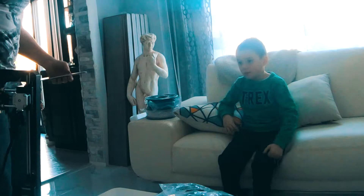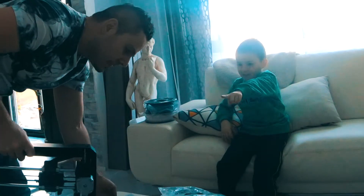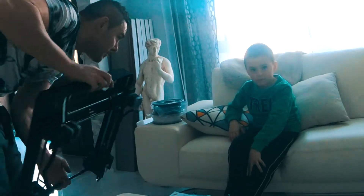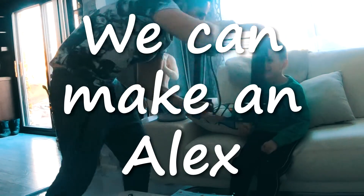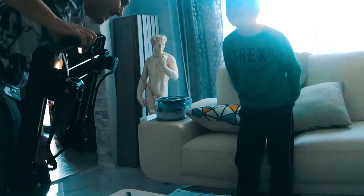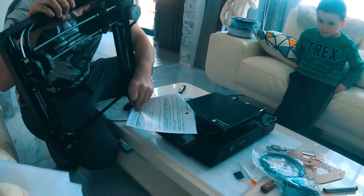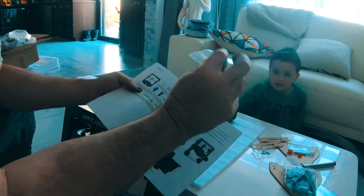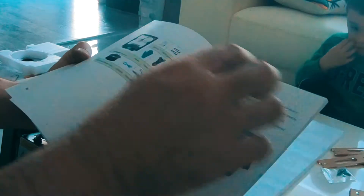The printer can print things up to 12 inches tall. They joke about making a model of Alex — 'We can make a face. We can make your head.' The adult then asks Alex how to proceed, since Alex claimed to have experience. Alex admits he needs the instruction manual.